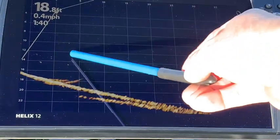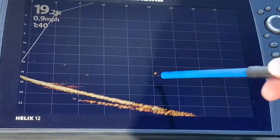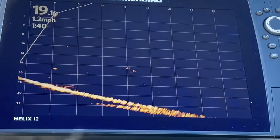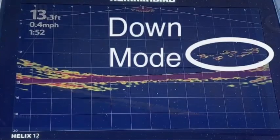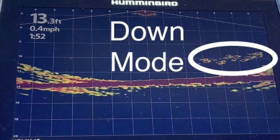We've got some fish floating around in here, a number of them moving through the area, just some more here. You can see them in various spots. The following four video clips are in down mode.